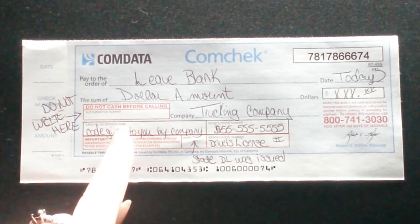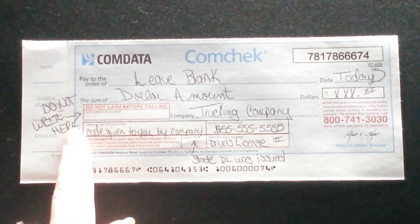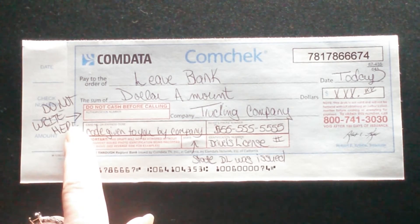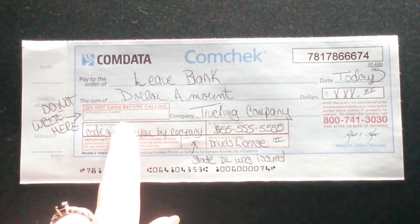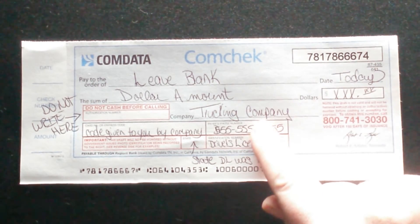The line that says 'do not cash before calling' — do not write there. That is where the company will get a confirmation number and put it in so they can cash the check.